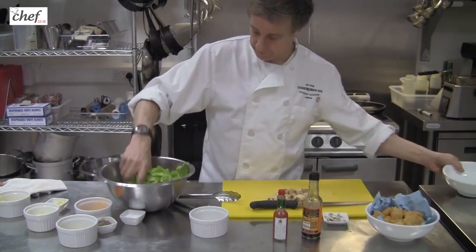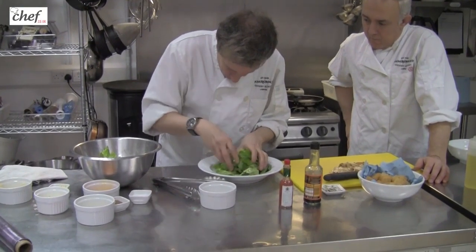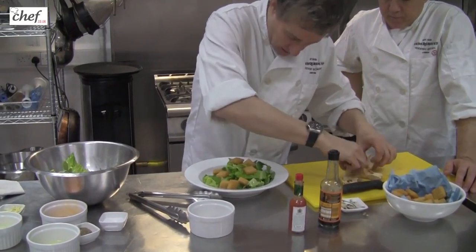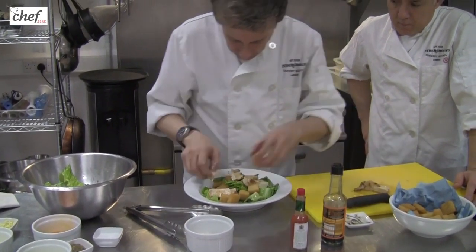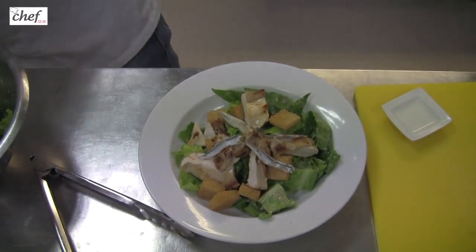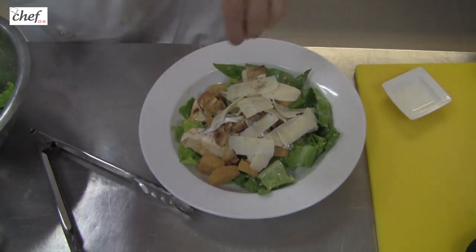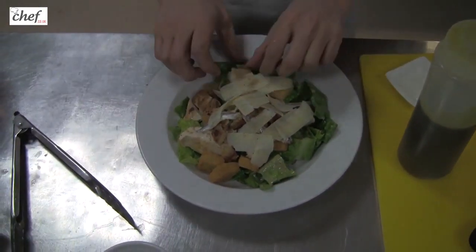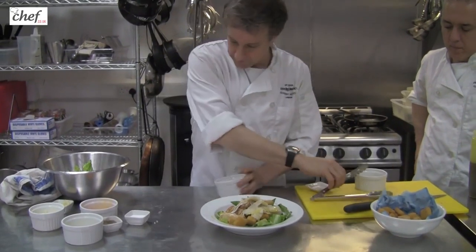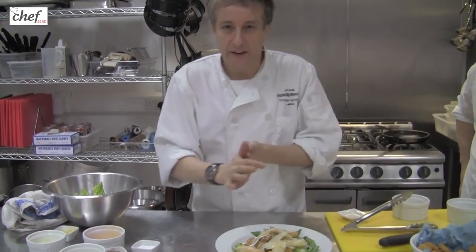I'm going to put all of that cos lettuce in. This is the secret of a good salad — make the dressing in the bowl and then add. Always try and give the dish as much height as you possibly can. Put some of those croutons in, dot the chicken about, add some anchovies, and we've got the Parmesan shavings. A little bit of black pepper, and we could probably do with a drop of olive oil as well. And finally, seeing as we've got a bit of extra Parmesan, that can go on too. And there you have the perfect Caesar salad.